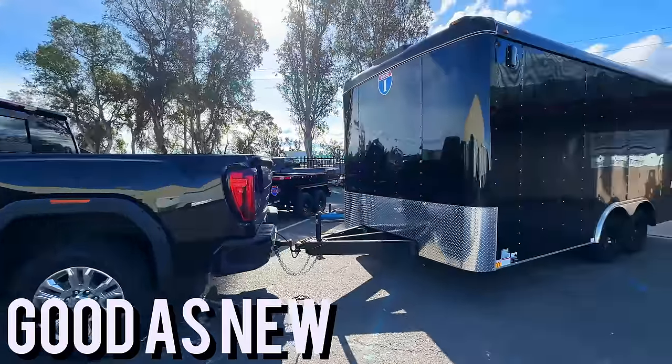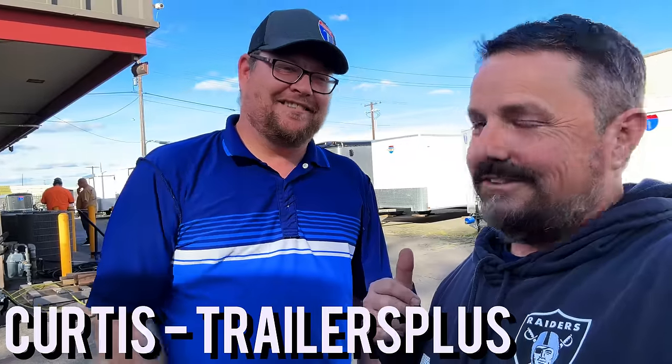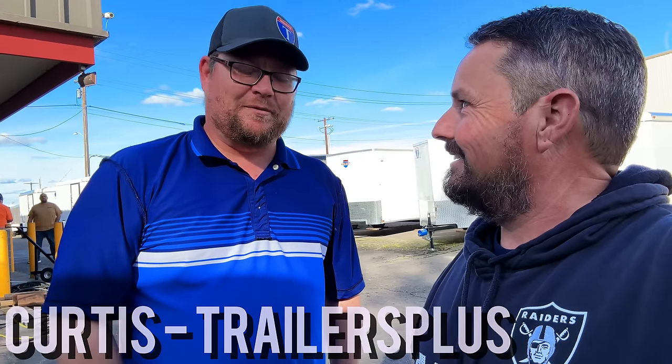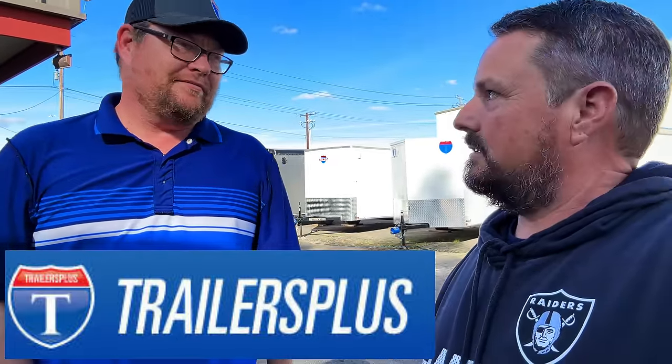Hooked up, ready to go. Just got the trailer repaired — it looks beautiful, looks like new. Can't even tell it was damaged. These guys at Trailers Plus in Lodi, California took great care of me. I'm here with Curtis — they made it like new again. We appreciate you, man. If you guys need a trailer, Trailers Plus — they're 80 stores nationwide, the only factory-owned dealer across the entire country. My friend Mike, a YouTuber at Scornfire, referred me to them and he loves his trailers.